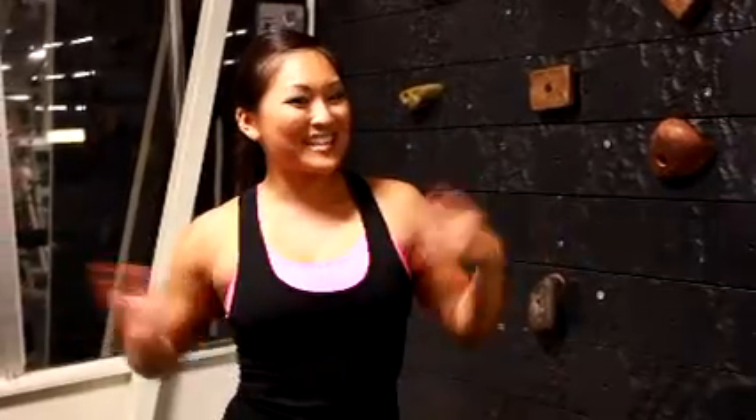My name is Angela Fong, you're watching Knock Outfit. Be sure to subscribe to my channel, let me know what you think, let me know how I'm doing, and I'll be back next week with more. Thank you.